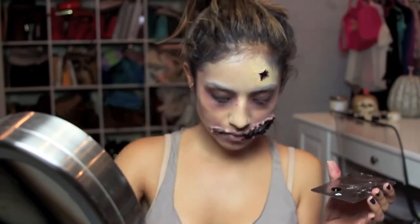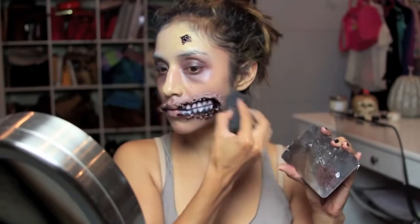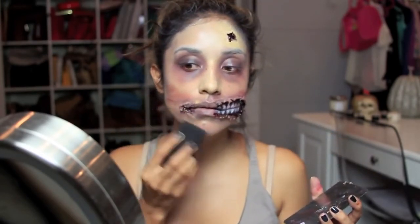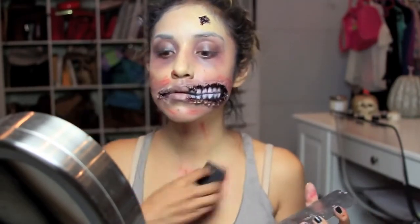Then with dark blood — this is more of a liquidy blood — I'm just going to take it onto a spatula, and with a really scratchy sponge, I'm just going to simulate scratches all over my chest and some parts of my face.